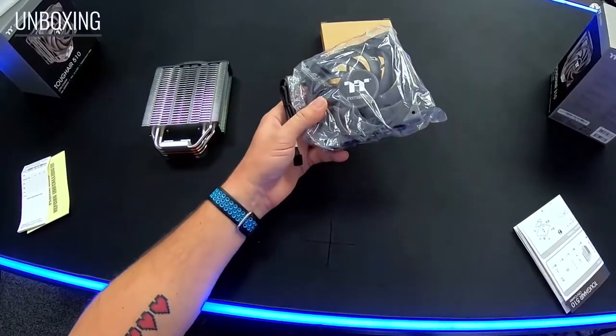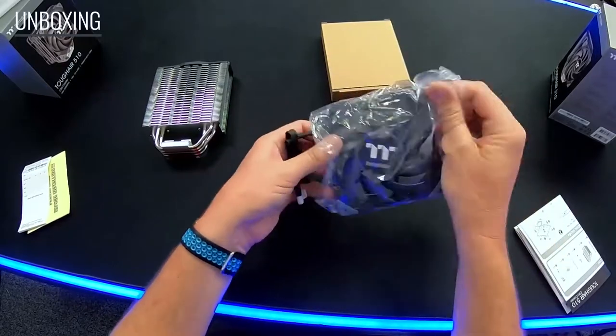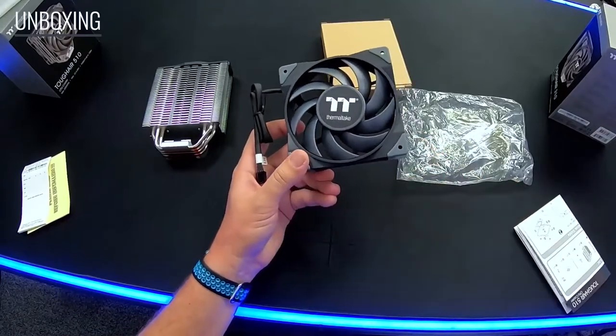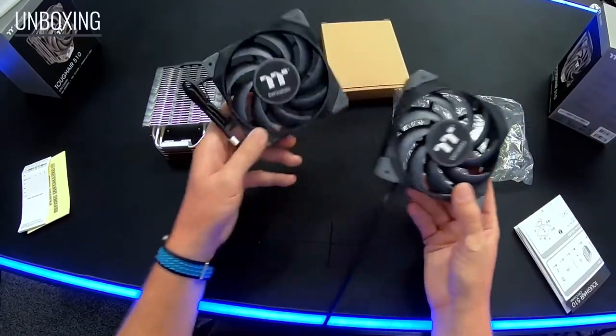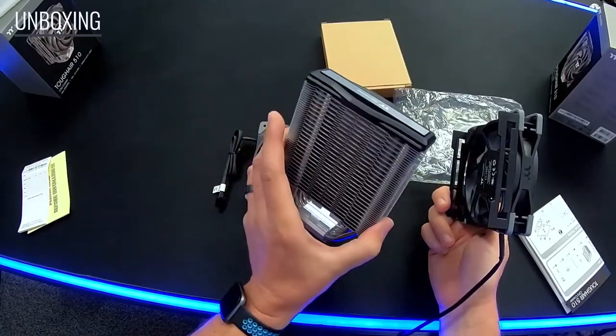We're going to get some fans included in the box — this is just one of them; I've already put the other one on the other cooler to save some time. The 310 is going to include one of these and the 510 is going to include two, so that we can sandwich them together between the heat sink itself.